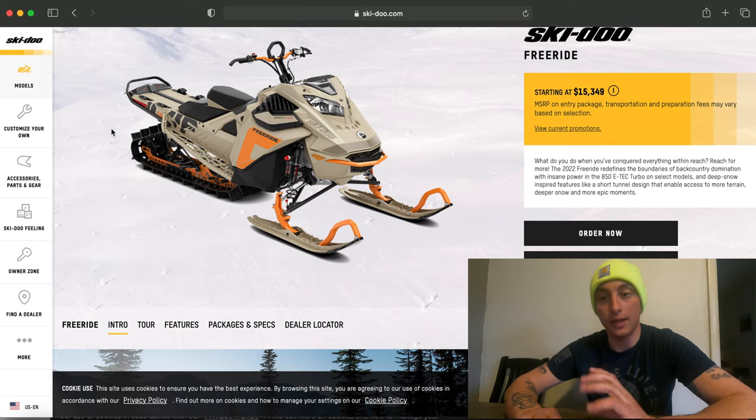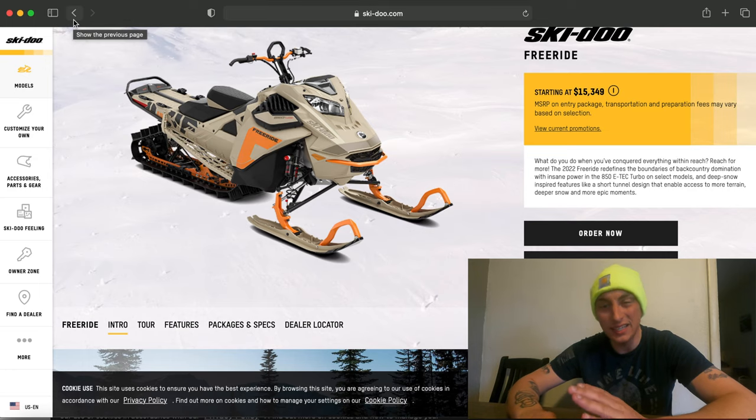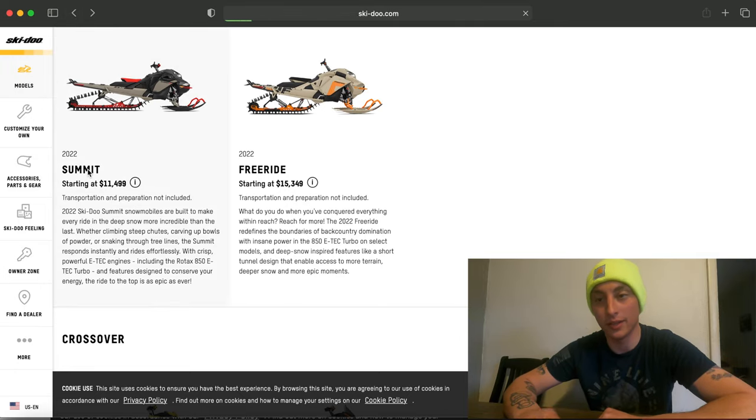It'd be something I would have to change anyway. So I am getting a 165-inch model, 850 turbo. The price on that for the Freeride is $19,099, something like that.